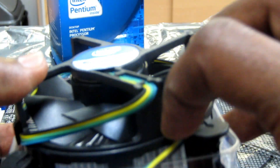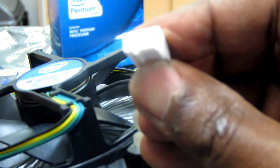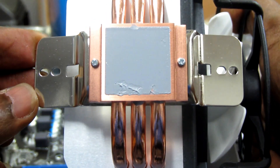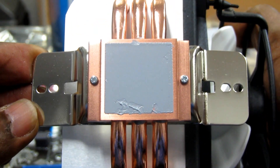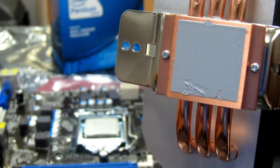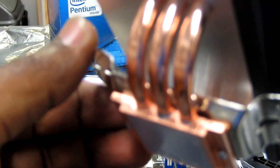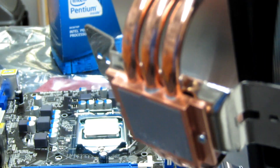I'm going to install the new cooler, which has three double-sided heat pipes. It can be installed on both AMD and Intel sockets, so with this Intel motherboard we can install it. Here are the screws to mount this CPU fan onto the motherboard — the same process applies for AMD as well.